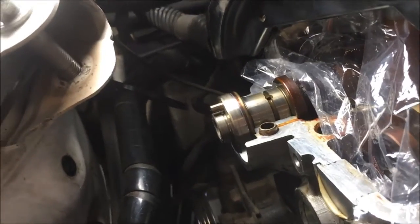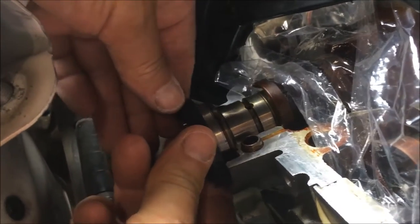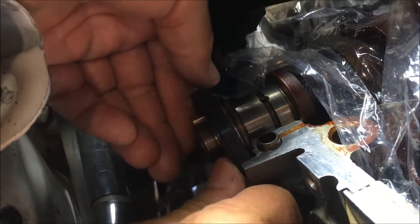Okay, we're going to put that seal on now. This is what she looks like, y'all — that's how flush she gets. We're going to clean the grease off.